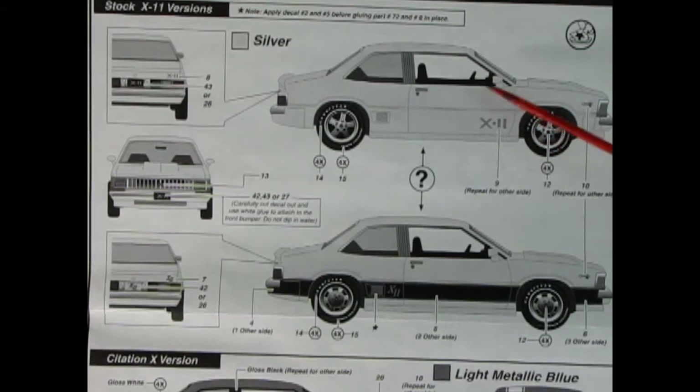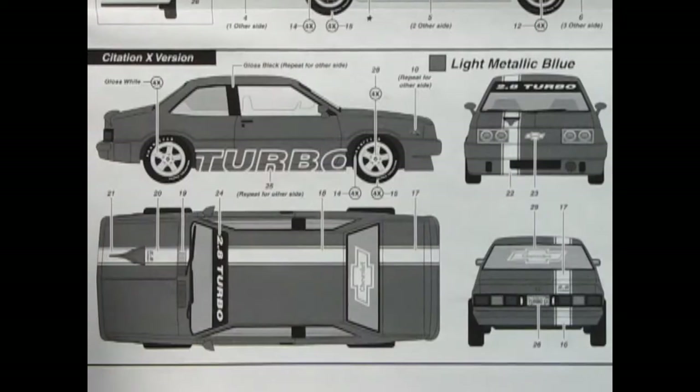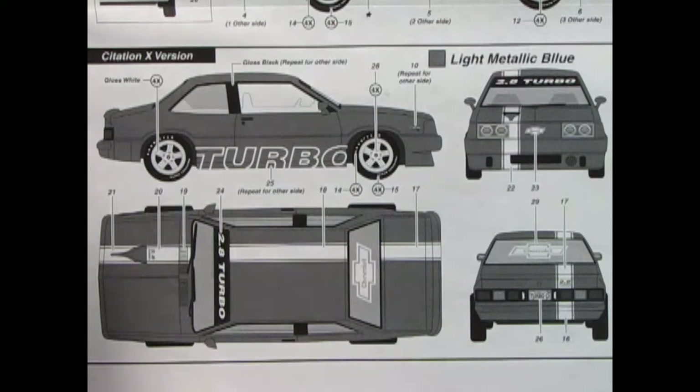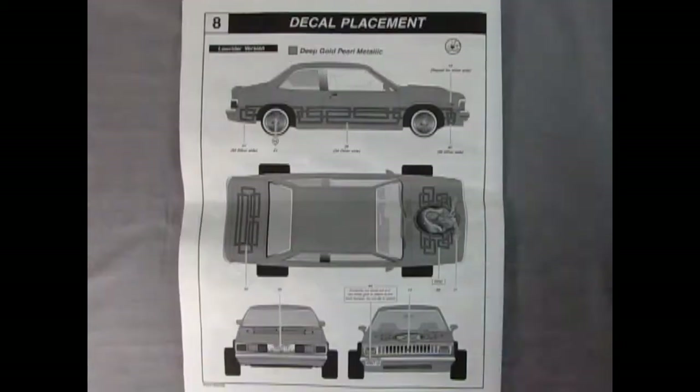This is the X11 version with the special custom wheels, or the other version of the X11 with more stock-style wheels. And here we have our turbo Citation X version, which is really cool — there's the offset stripe just to line up with the top of the air filter for the turbo engine, and then the front pans in the back. Next we have the decal placement for our lowrider. Look at that nice one up front, and look at how far out those wheels stick. It's got a license plate that says 'Crazy Low,' which this thing definitely is.